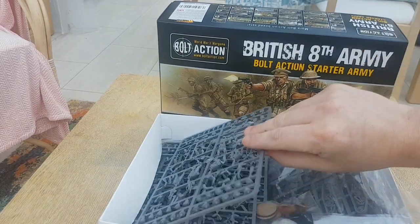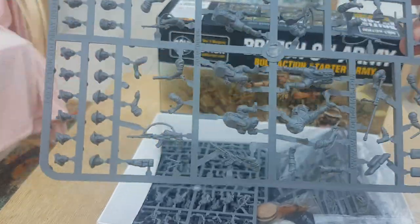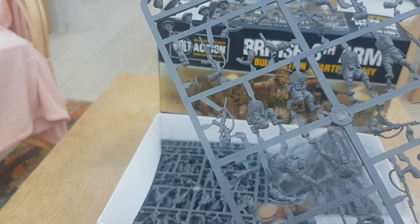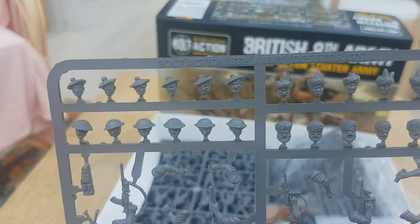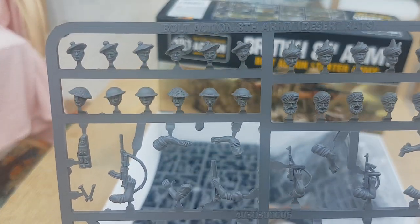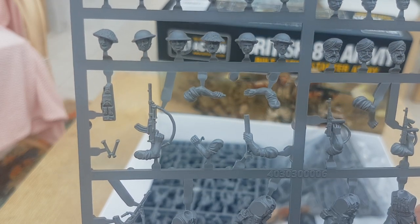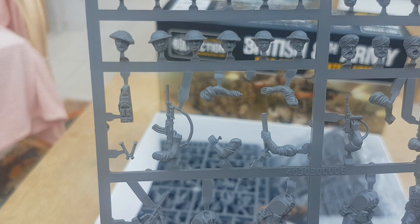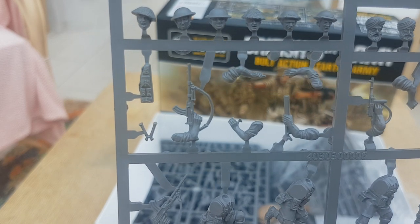In case you've not seen the sprues before, here are your sprues. The most notable thing is they actually do two sets of sprues for 8th Army — a Desert Rat sprue. This one here has got Scottish bonnets, Indian heads, Sikh heads, and helmeted heads. The other one has Australian heads, pith helmets, long-range desert heads, and a couple of other different types of heads.